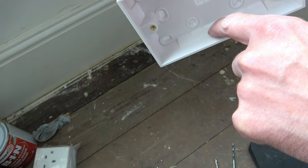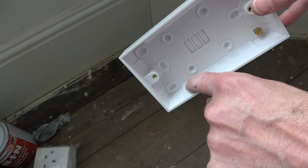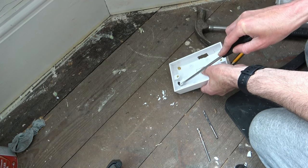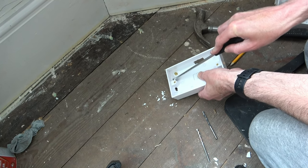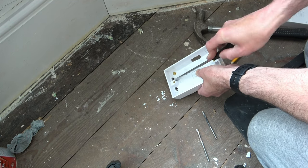If you take a look at the Patrus box I'm using, there are several potential holes that you can use for your cables — you just need to break out the ones suitable for you. I do this by placing the Patrus box on the floor and using a screwdriver to push the holes through; they should break away quite easily. Just be careful not to use excessive force like I did, or this will happen.